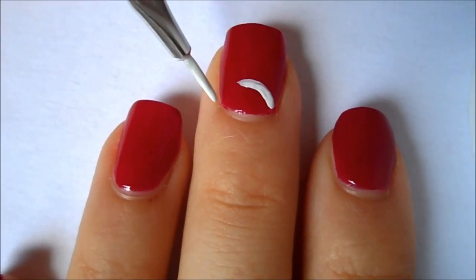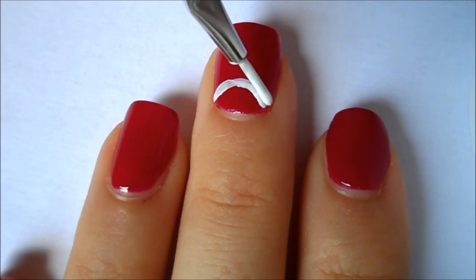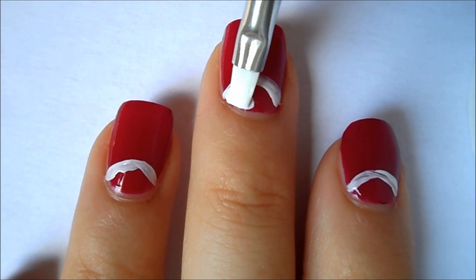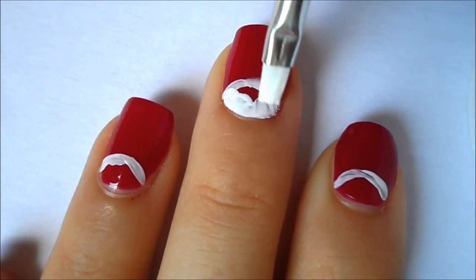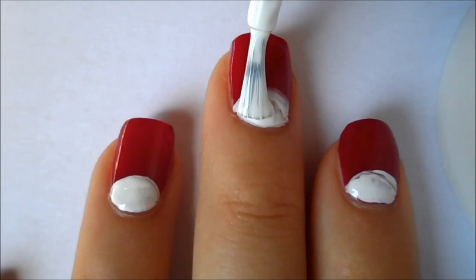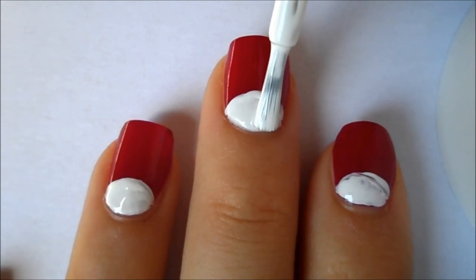Now for the half moon part I am using a striper and just creating a half moon line, but you can use the reinforcer method as well. Then I am just filling that in with another brush. I will link the reinforcer method down below in the description box in case you haven't seen it yet. Then I am just going over that white with a second coat to make it more opaque.